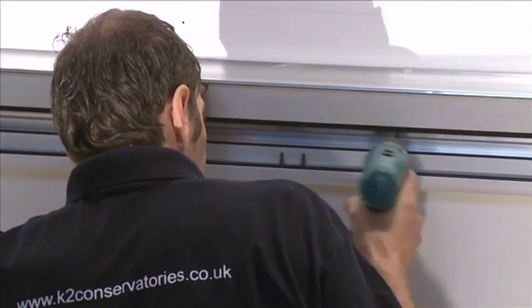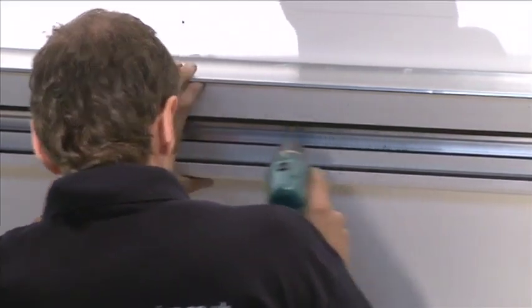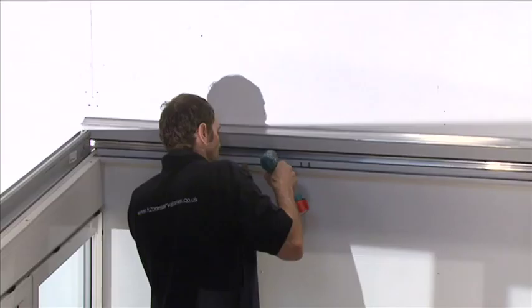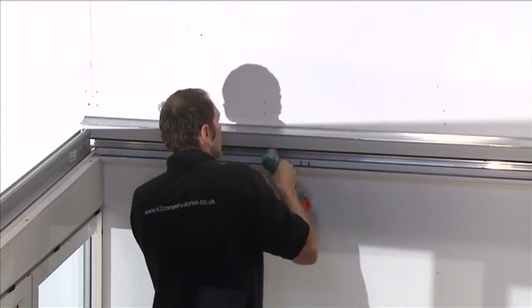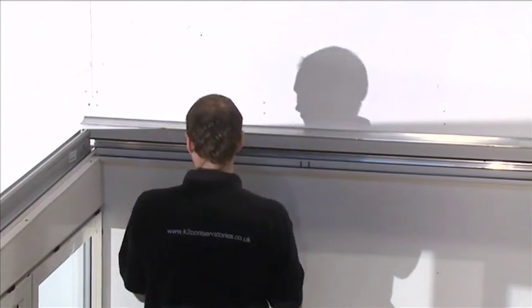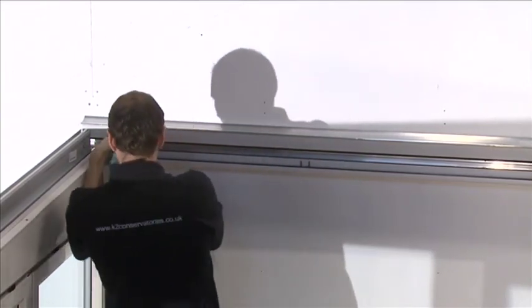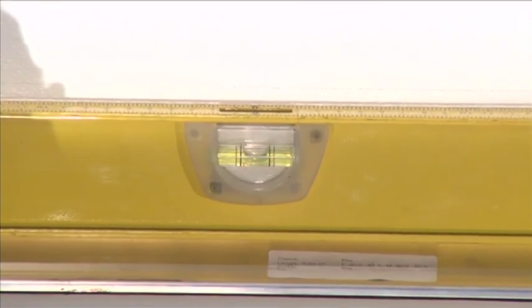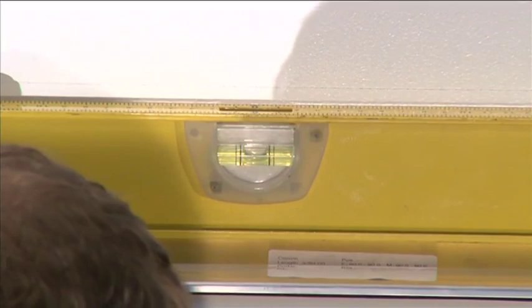To permanently fix the wall plate to the wall, first drill through along the wall plate with an 8mm masonry drill through the wall plate and into sound masonry. Fix the wall plate with a 60mm fixing bolt. Don't fully tighten — allow slack for rotation. Check the level of the wall plate with a spirit level before permanently tightening.